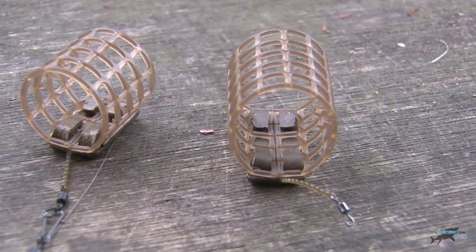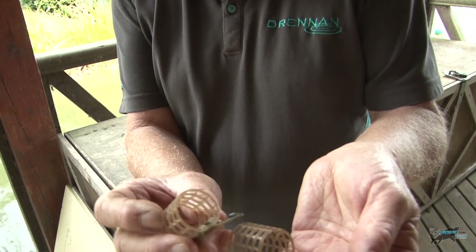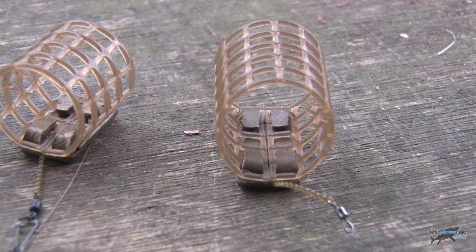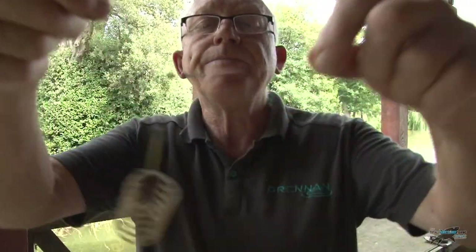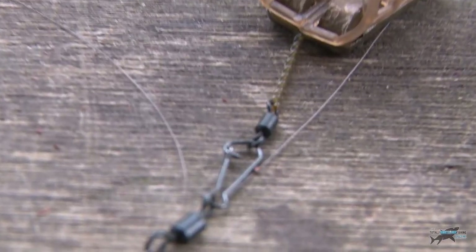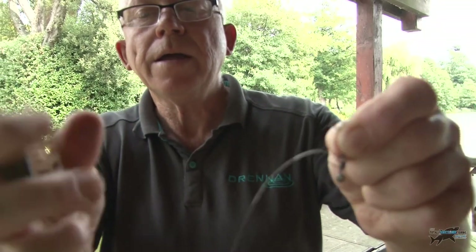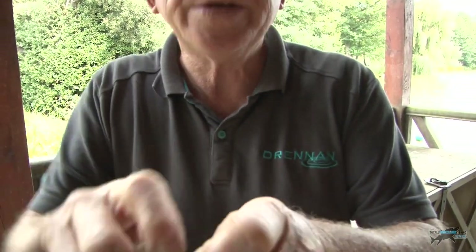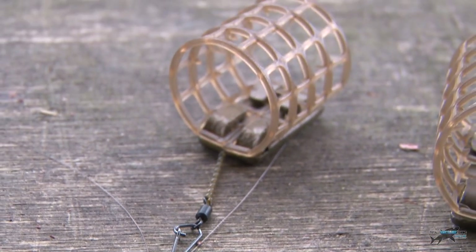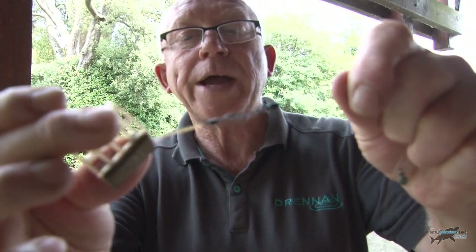What we tend to use are open-ended cage feeders. This is a particular model that's got grips on the inside, which obviously encourages the bait to hold in there a bit longer. They come in different sizes. You can alternate the size by way of a clip link — a snap link setup. So if you want to change the feeder, it can be done very quickly without undoing any line. Quickly unclip the feeder. If I want to use a smaller feeder, I'll take the big one off and pick up a smaller one. Most feeders come with a swivel already linked in — just put it on there, little quick link, and you're back in business.